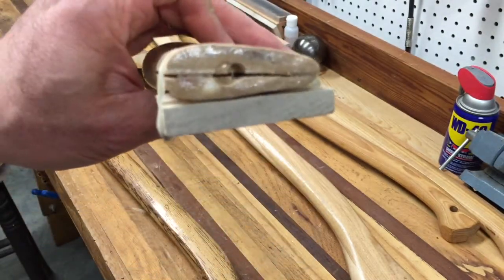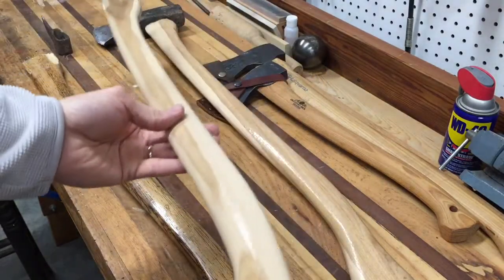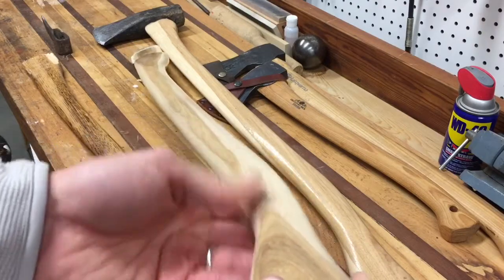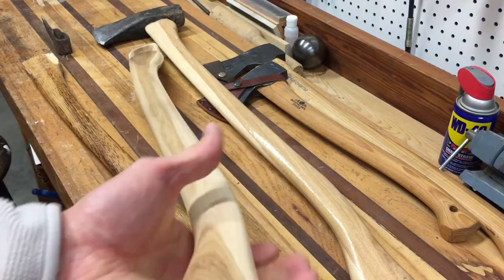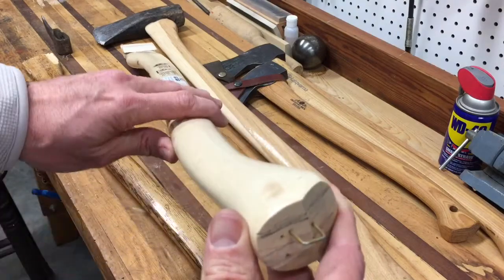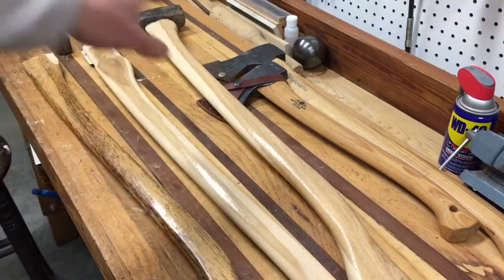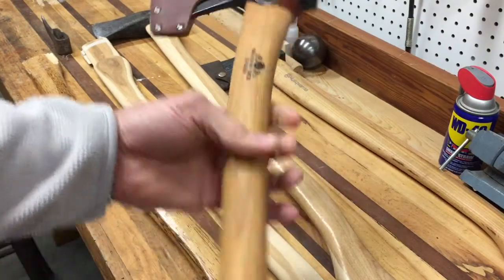Most of these handles have a finish on them, and you'll want to sand that off — especially if you have softer hands. I have quite a bit of callus so it doesn't bother me too much, and I usually wear gloves when swinging them. But it's good to sand that finish off and get it down to bare wood, then put something like boiled linseed oil on there to keep it in good shape.